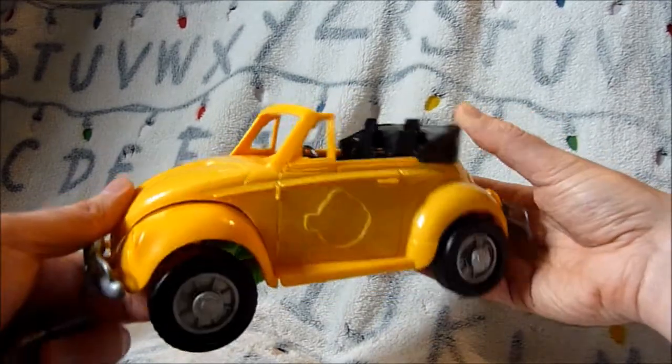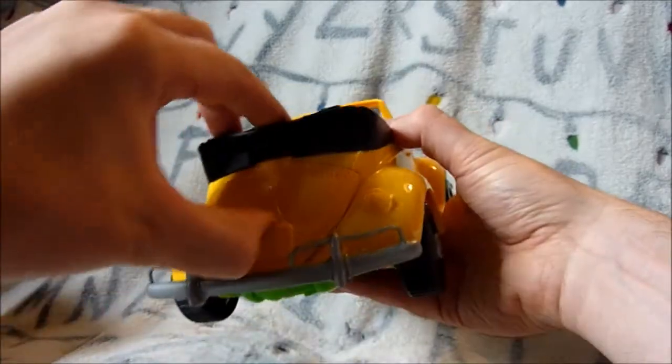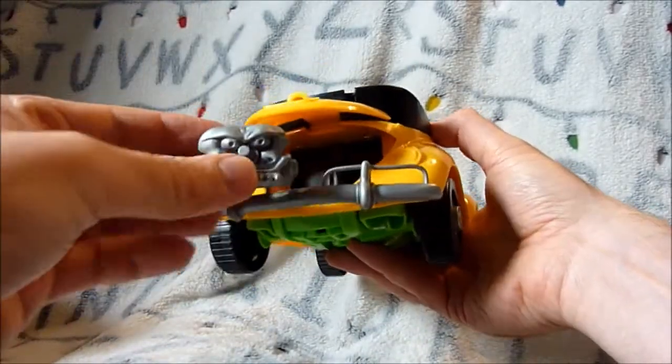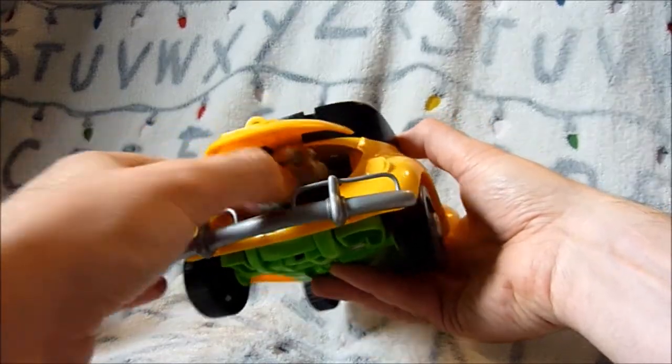The car itself — this was actually one of my favorites. This is probably my second favorite vehicle after Ecto-1. It looks a bit like a VW Beetle; it seems to be modeled after that almost.